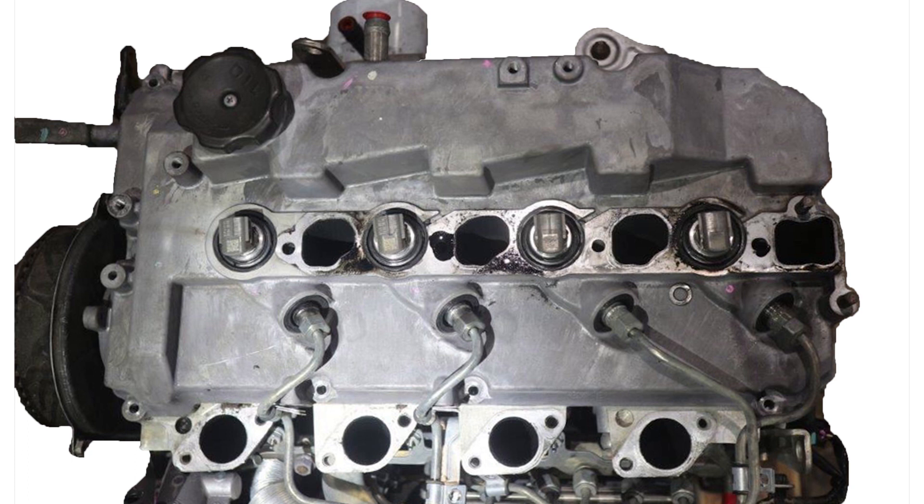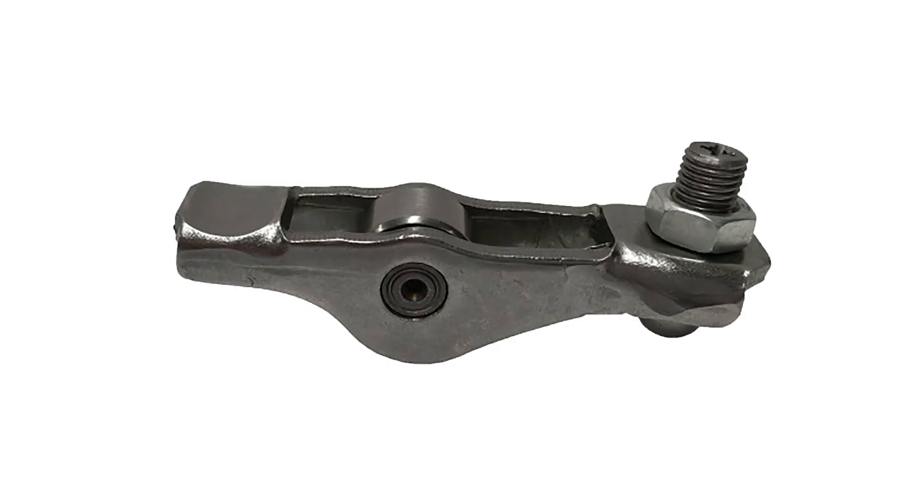Once you have gained access and removed the valve cover, there are adjusters with lock nuts at the end of each rocker. However, you must ensure that you measure the clearance between the camshaft and the roller and not at the valve tip end.